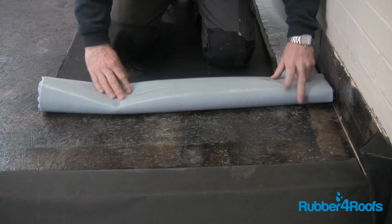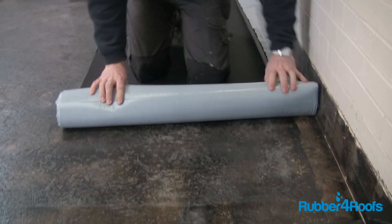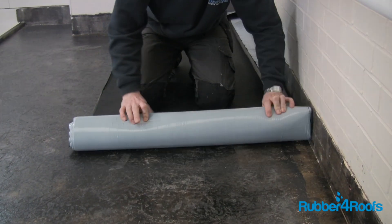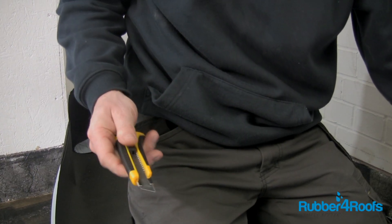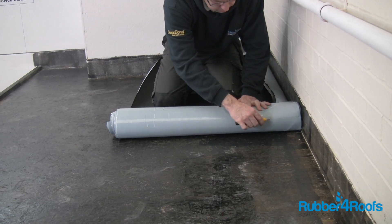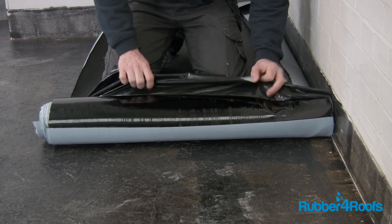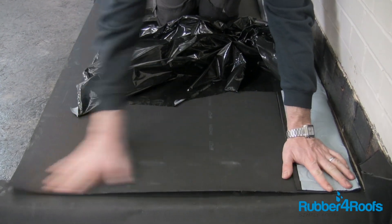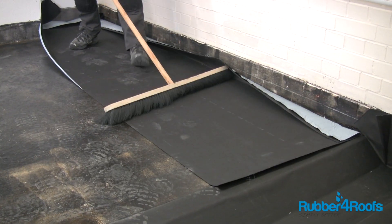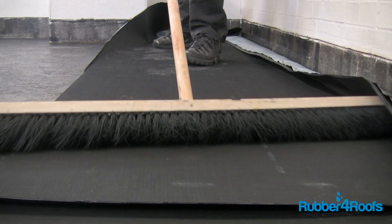Once the membrane has been positioned, roll the membrane back to the centre of the roof so that the release paper can be removed. Score the release paper with a sharp craft knife. Remove the release paper whilst rolling the membrane back into position, and use a broom to ensure that the membrane has full contact with the primed deck.